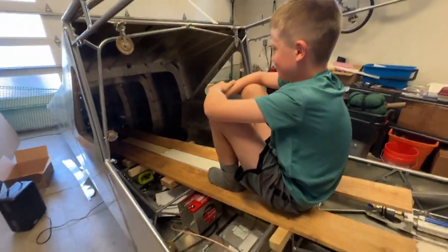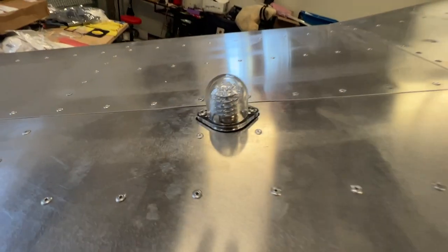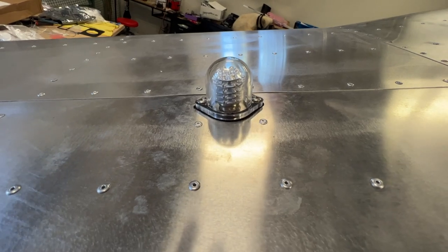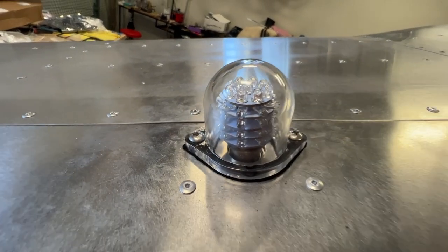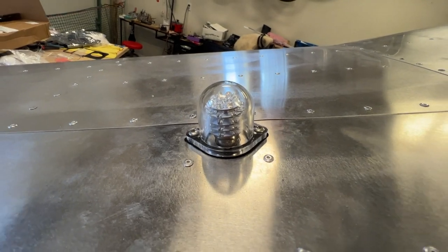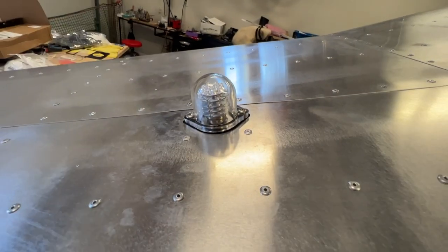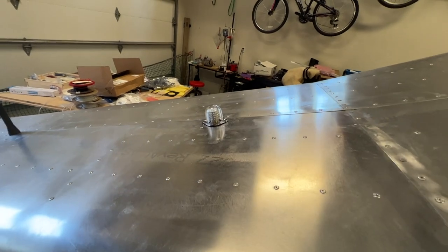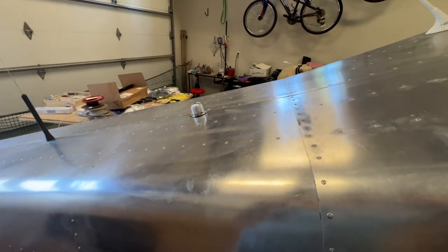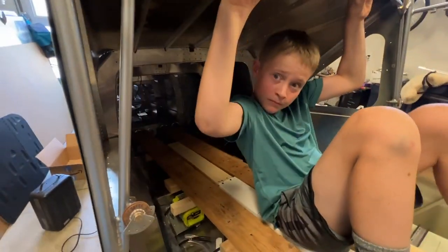We are entering the empennage again. What we're doing is swapping out regular nylon shear nuts — that need to be held while disassembling — and replacing them with rivet nuts. In fact, this light came with two options: rivet nuts and regular nuts. So we're going to replace the regular nuts with rivet nuts.